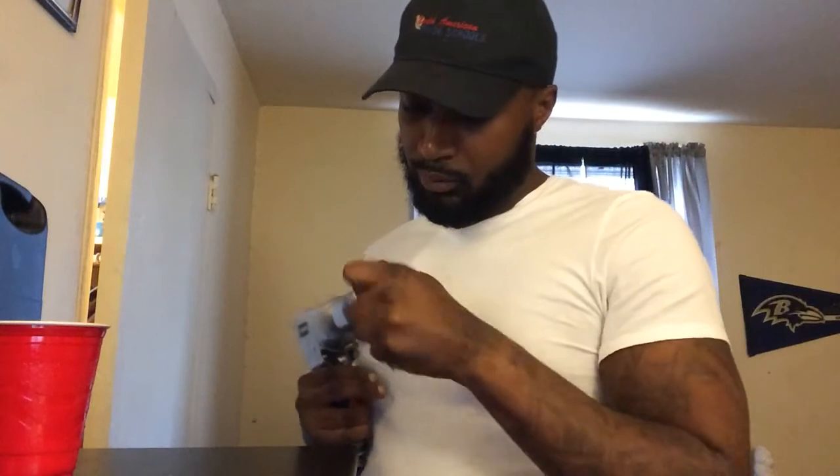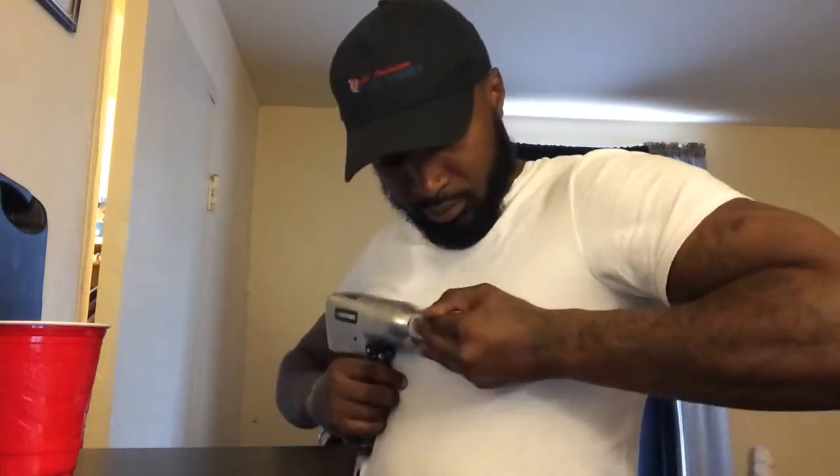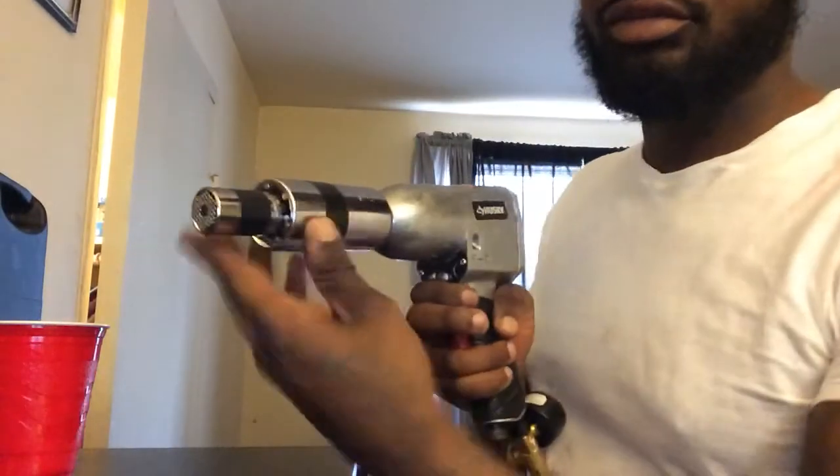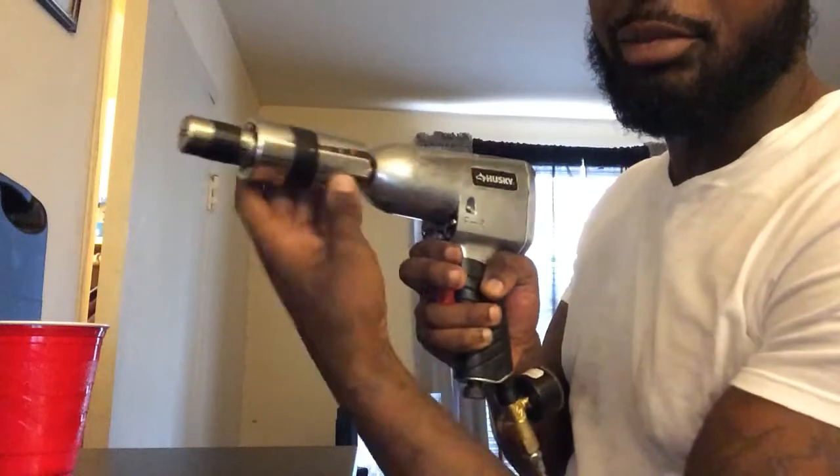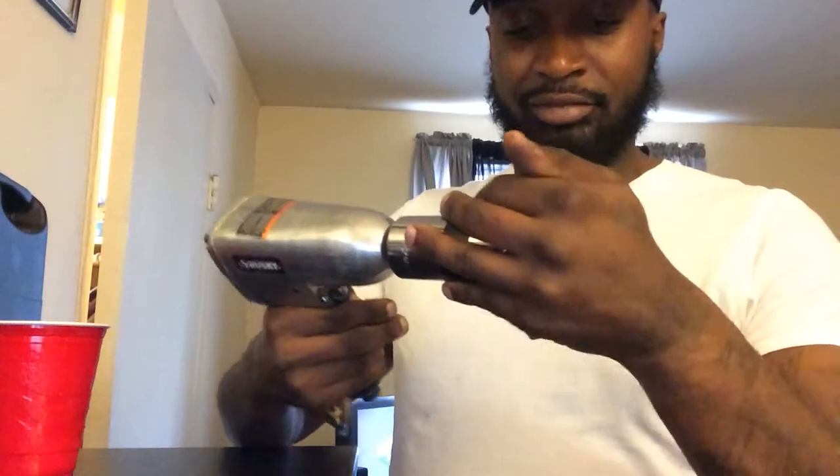The best thing I like about this tool — let me show y'all something. Stick that on your impact gun and let it rip. How cool is that? It fits right in there. That saves you a lot of time.